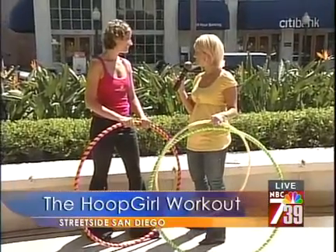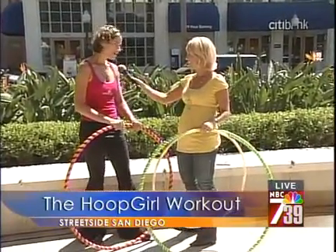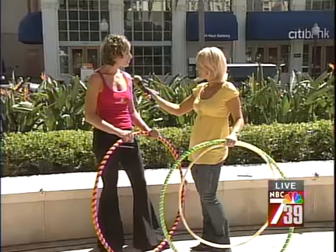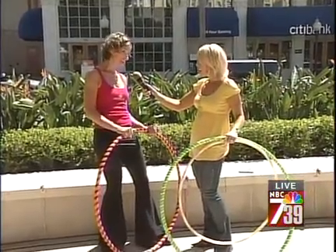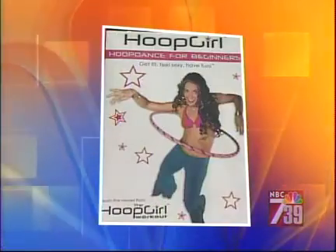I heard that you were here for the IDEA Convention and everybody that went was saying, oh my gosh, you've got to check out this girl with the hula hoop. Well yeah, the IDEA Health and Fitness Convention was a total honor to be a part of, and we were really able to get the word out about our teacher certification programs. Actually, Hoop Fit — which we designed for use in gyms — just got approved by the American Aerobics and Fitness Association to provide continuing education units to professionals. So we're really excited.